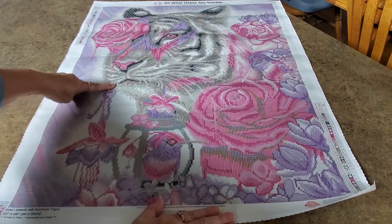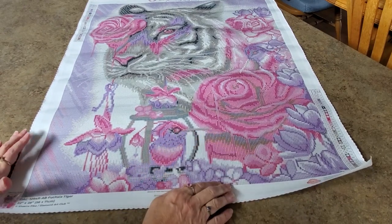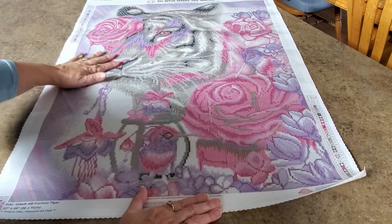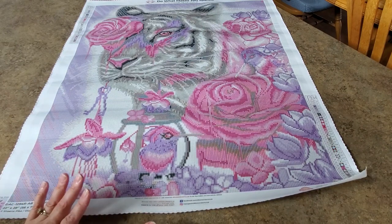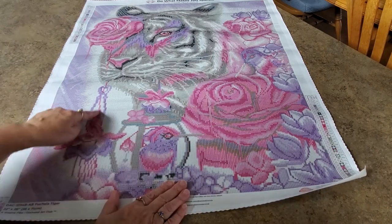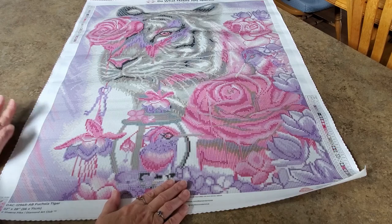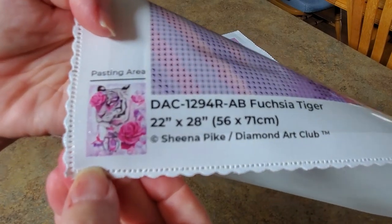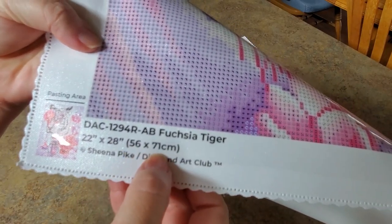It's Sheena Pike — the tiger has a key hanging out of his mouth and he's got a little bird friend down here. That beak reminds me of a hummingbird. This guy's got his long beak, and then there's a big beautiful flower over the eye. This might not be everyone's style but it's my style all day long. I can see doing this key with some sparklers and making it just pop.